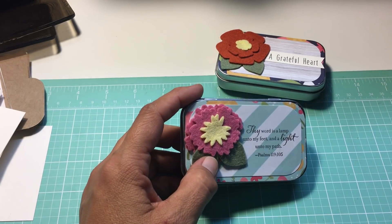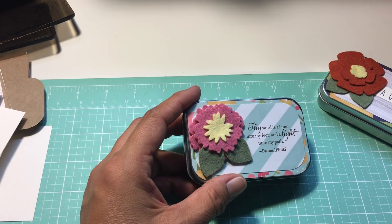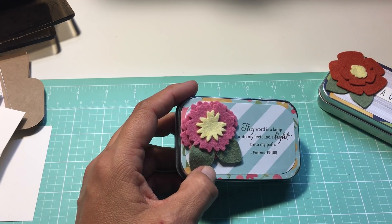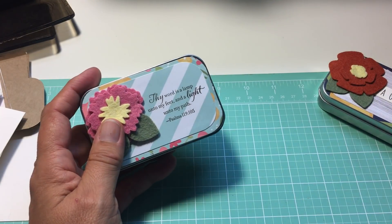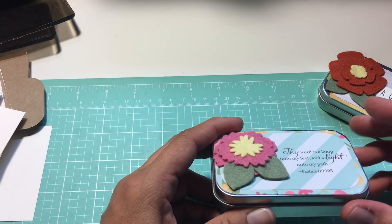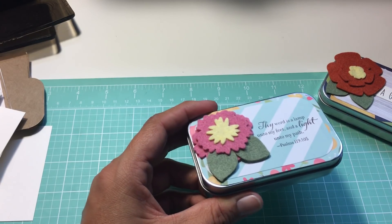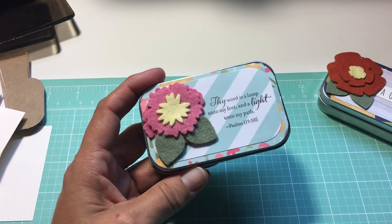I wanted to do some faith-based, like maybe a little prayer journal, something along that line. Because I'm using this Simple Stories stack — it's called Faith. I thought this could be like a little tin where you could fill it with your prayers, or maybe you're having a hard time. You could write scriptures — it always helps to write things out. Anything.